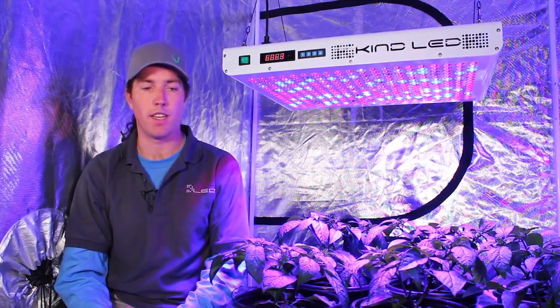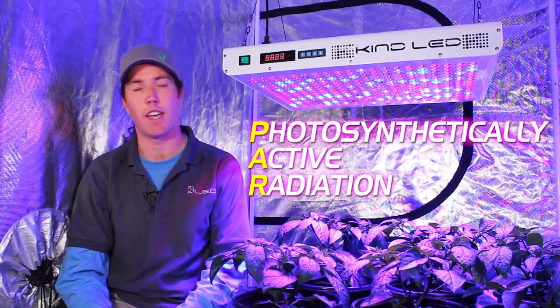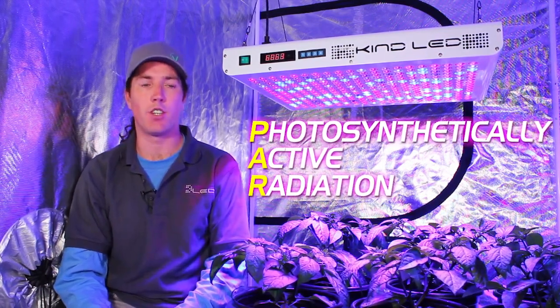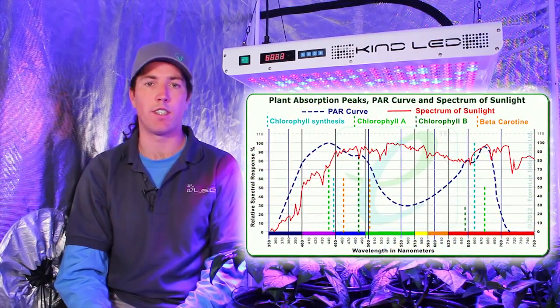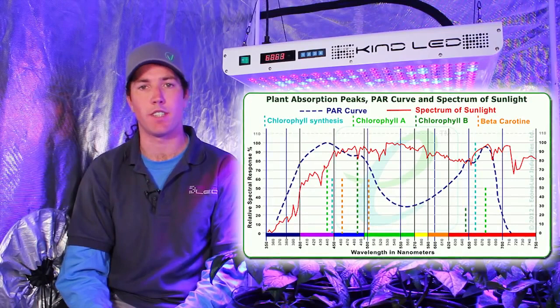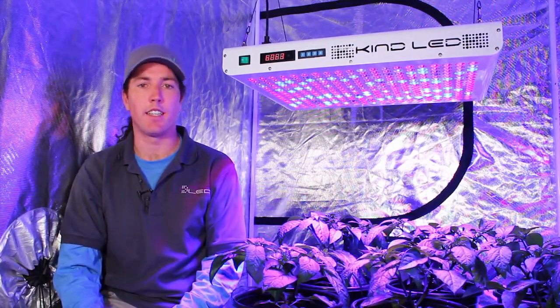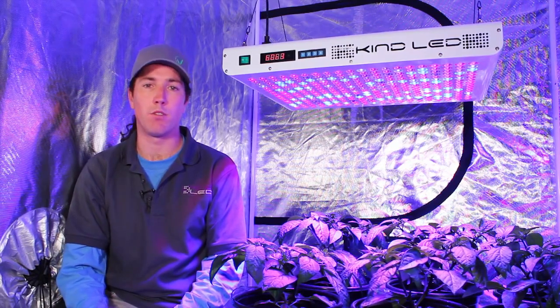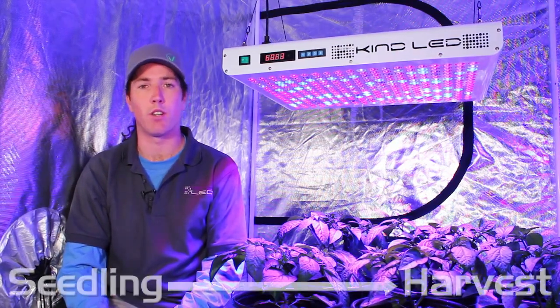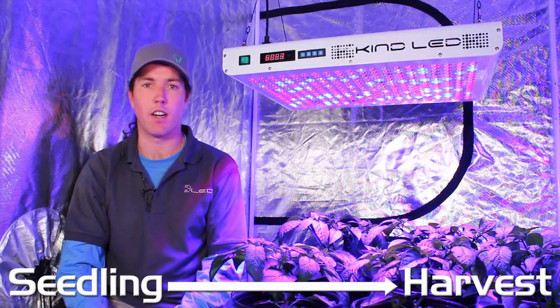These theories are all based on the PAR spectrum studies that scientists have been conducting for the last 100 years or so, showing that plants absorb different colors of light during photosynthesis in different amounts at different stages of growth. The benefit of the testing that KIND LED has done on this 12-band spectrum is that plants are able to be brought all the way from vegetative growth state, seedling state, all the way to full ripeness and harvest.